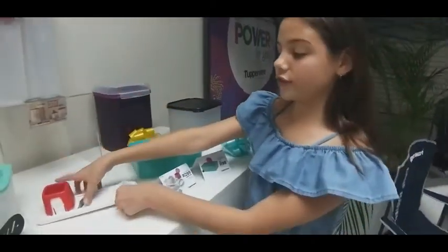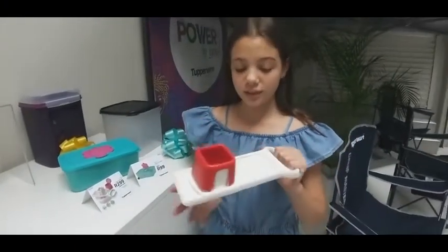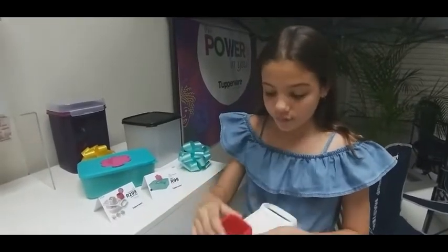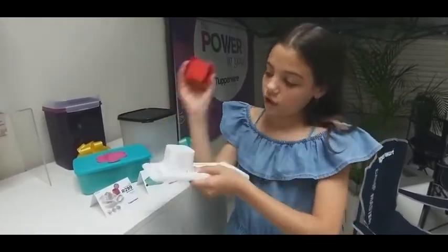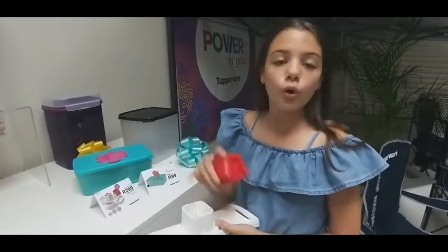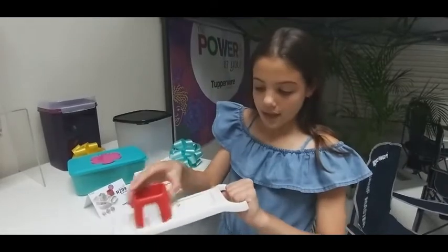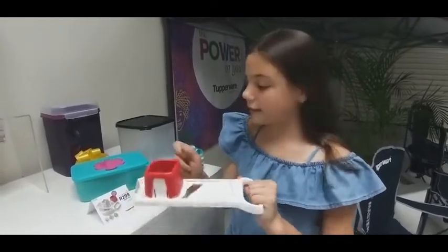Here we move on to the Speedy Mando — it makes chopping up things so much easier. This is 299 Rand and you're saving 100 Rand. You open it up, put your cucumber or whatever you want to slice, push down and hold it here, and you slice everything with the little blade that's there.